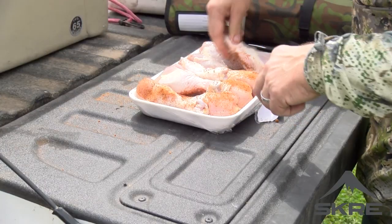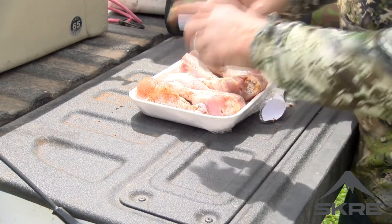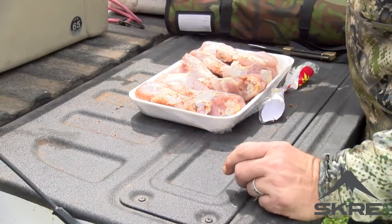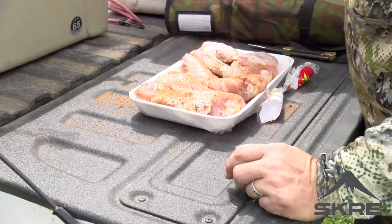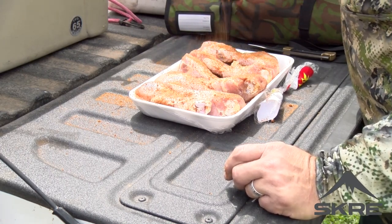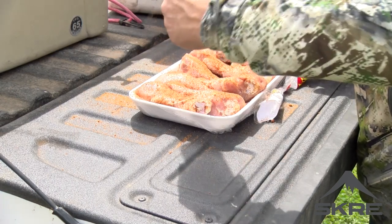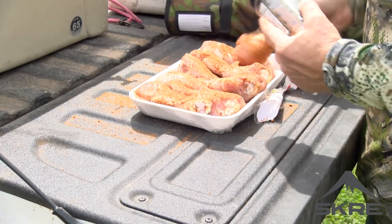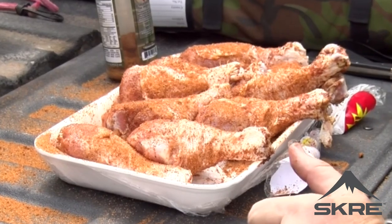We're down here this weekend trying to get us a pig. It's my first time to really try out this Scree Summit camo pattern, and we're seeing how it blends in down here in the South Texas brush country — so far I am liking the way I blend in. That's it — I'm going to sit these back in the cooler and let them stay nice and cold. This is chicken, we don't want it to get too hot, but we're going to wait until our pit gets up to about 300 degrees. They're seasoned up, going back in the ice chest.